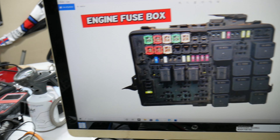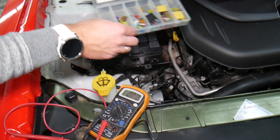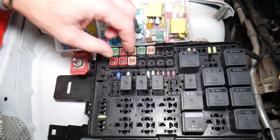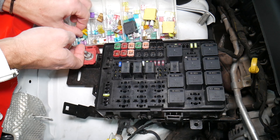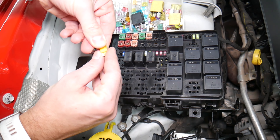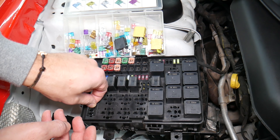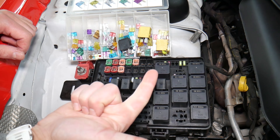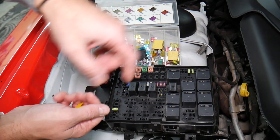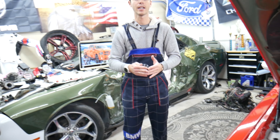Before we continue, let's explain quickly why it's always a good idea to test your fuses and relays. Sometimes you may think you have a good fuse — it's hard to tell just by looking. For example, on a 20-amp fuse, it can be very unclear whether it's burned or not. If you assume it's good without testing, you'll end up spending money on diagnostics for problems that don't exist. Always test your fuses and relays. We'll put links in the description for videos showing exactly how to test both.